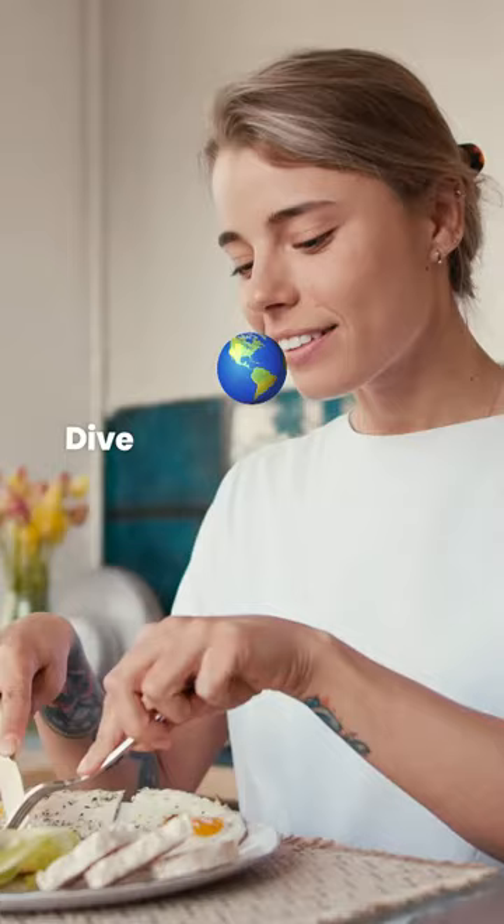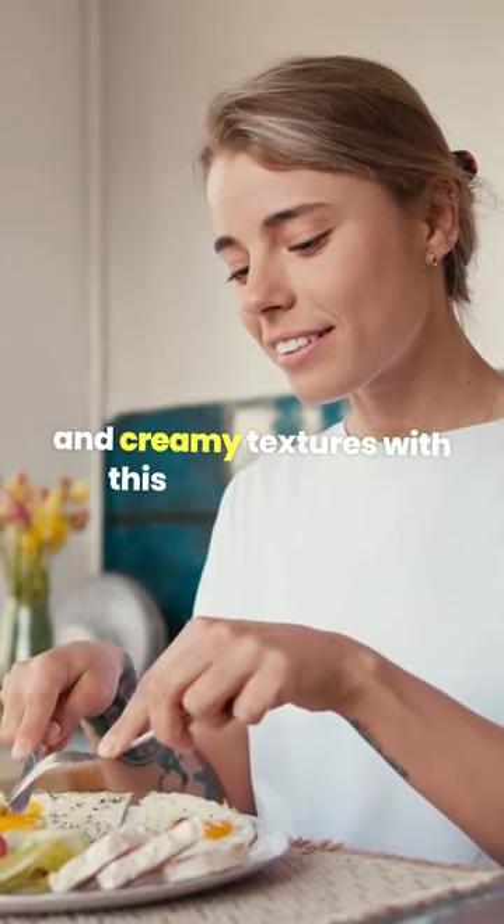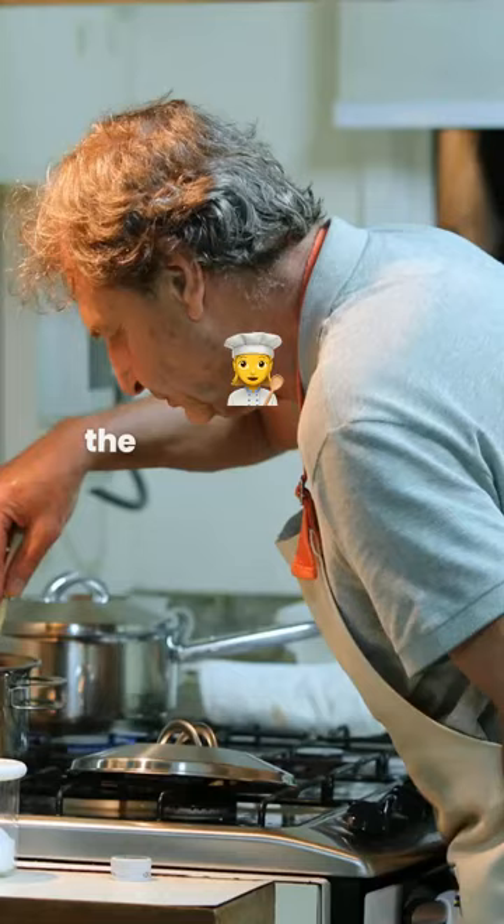Dive into a world of fresh flavors and creamy textures with this vegan delight. Let's cook up some magic in the kitchen and savor every bite.